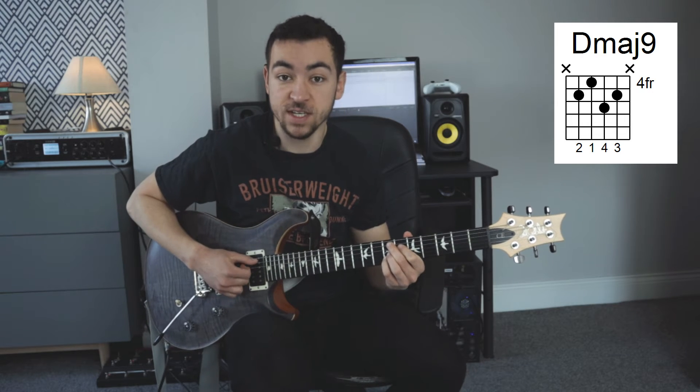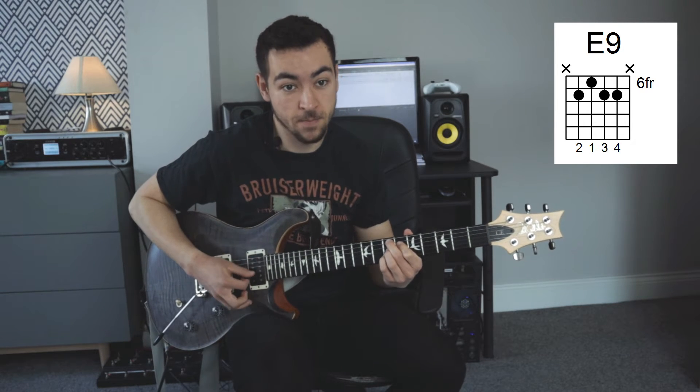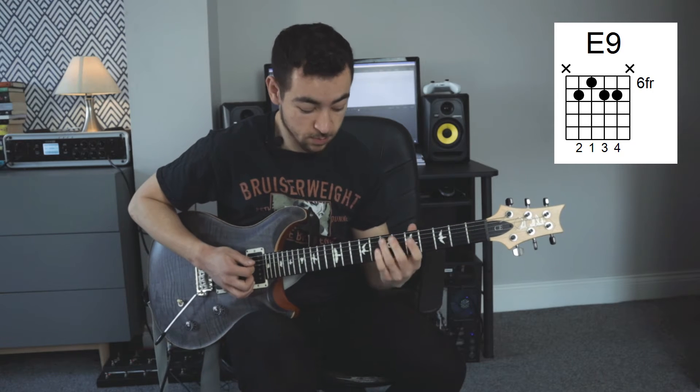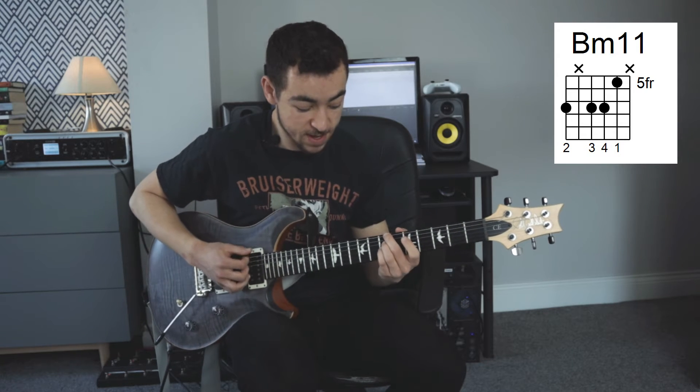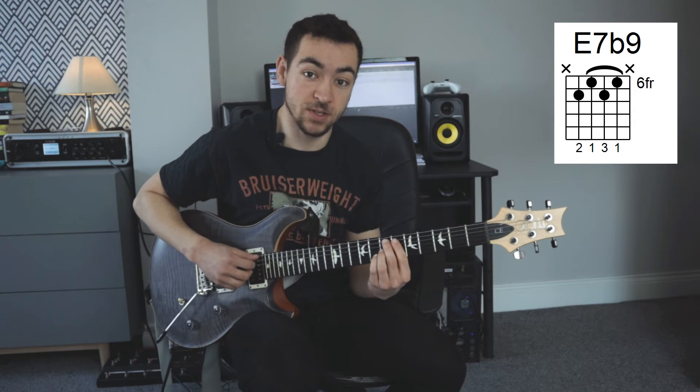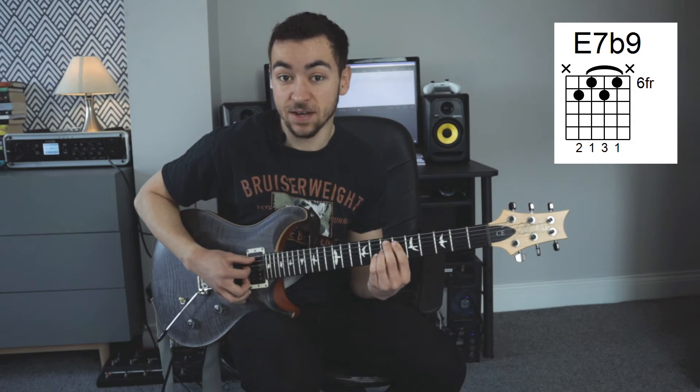Then we move to chord number 5, which is an E9. Then we move to chord number 2, which is a B minor 11. And then we play an E altered dominant chord, so we're playing an E7b9.